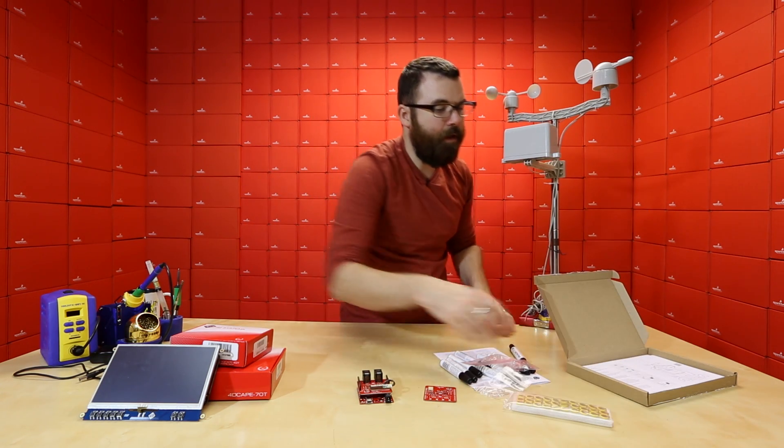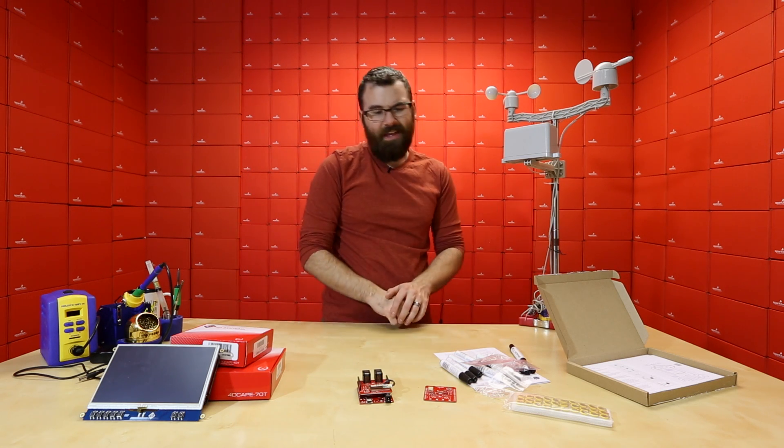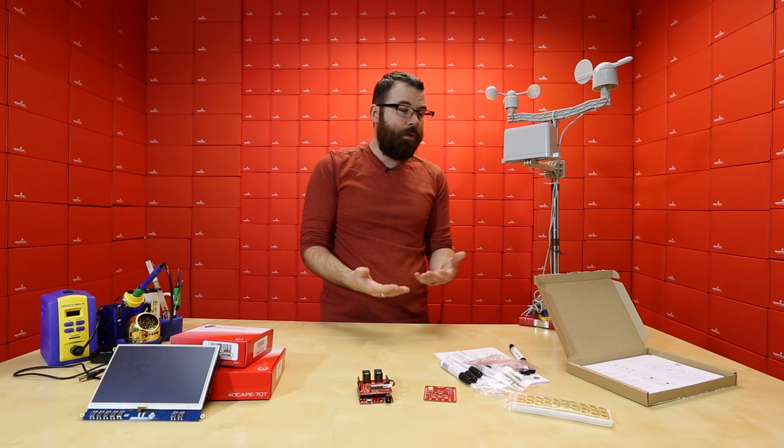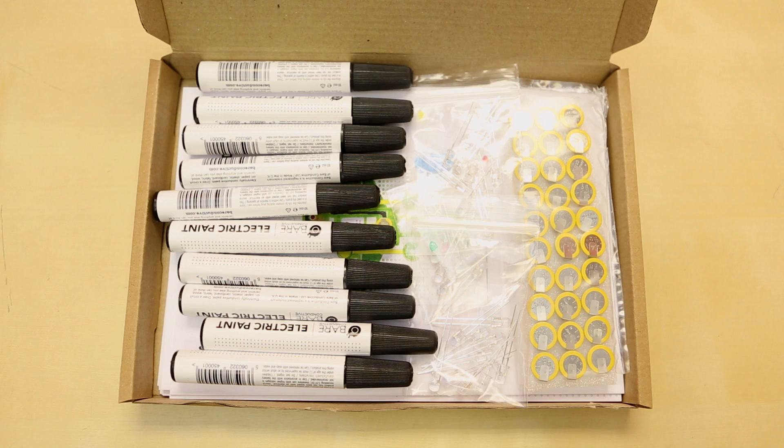This is great for a classroom environment or even a birthday party or something like that. These kits aren't really that expensive and you get 30 different cards, so you can do it for a really quick workshop or a little party. You also get 10 of the conductive paint pens. It's a pretty cool little kit.